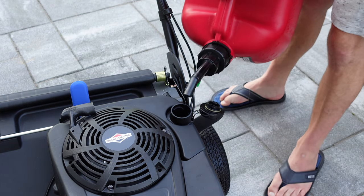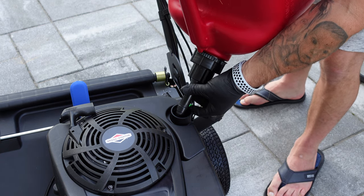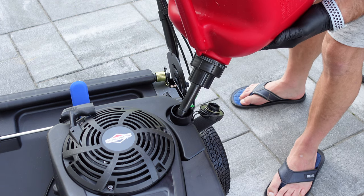Don't overfill your fuel tank. I was used to filling up the Scag with a few gallon tank and wasn't thinking clearly. I lucked out and did not get fuel all over my pavers.